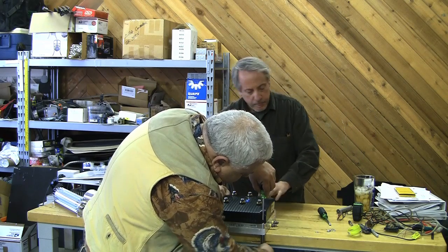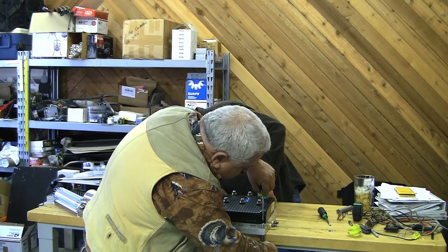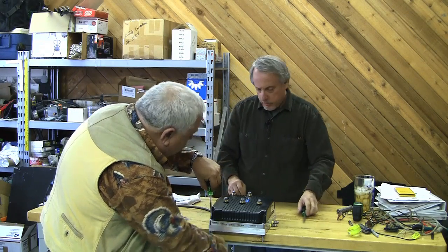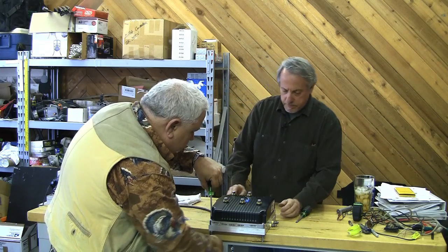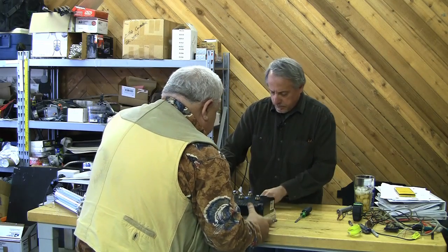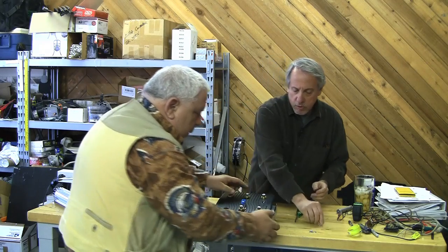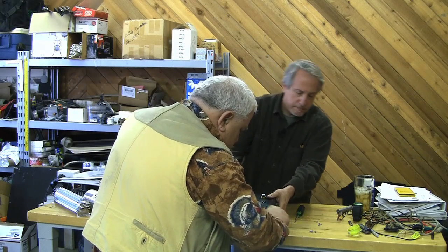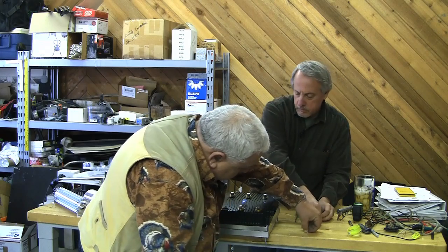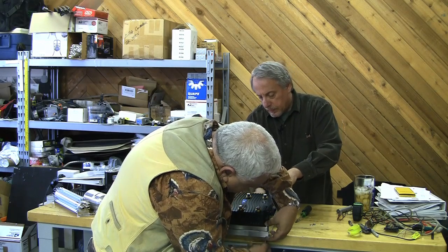We've got screwdrivers, everything we need here. We've got the stuff. Some washers and stuff. That is lined up after all — I was going to say we're having a little lineup problem, but it's very little. Let's pop right through.